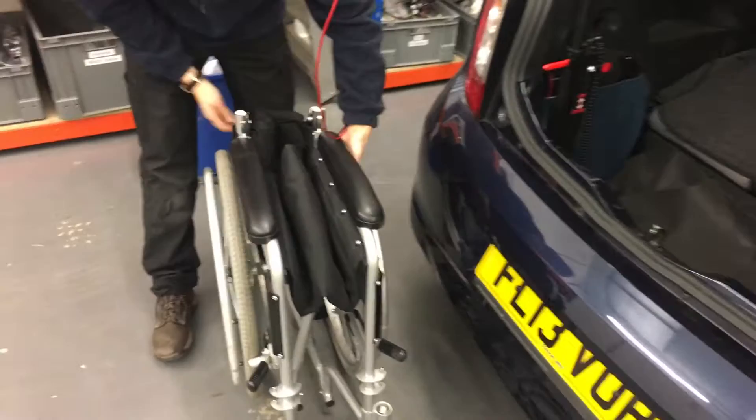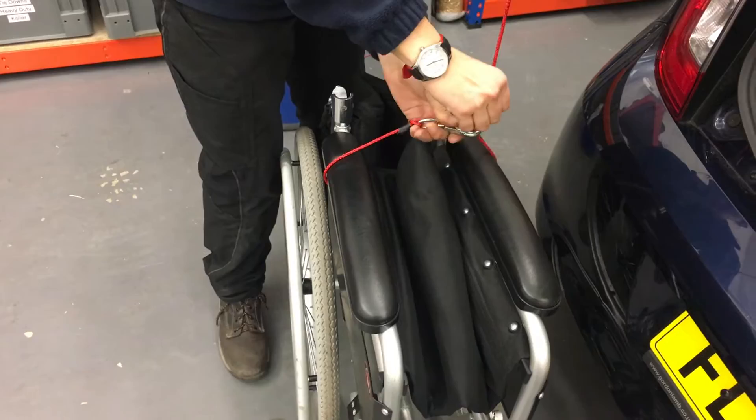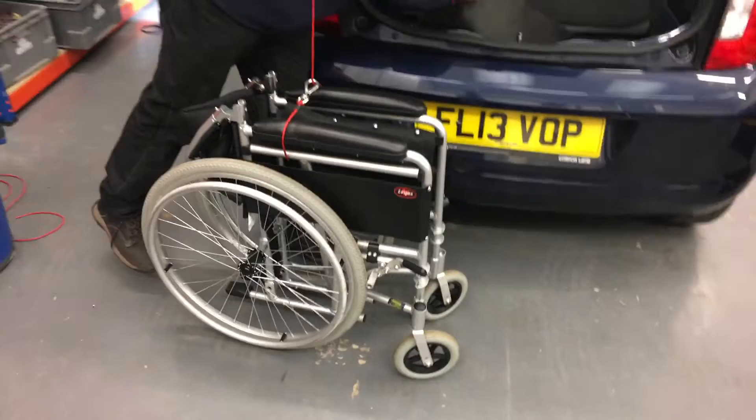Pass the cord around the wheelchair — that's quite important to get in position so the chair lifts level. It needs to be around about there on the armrests.